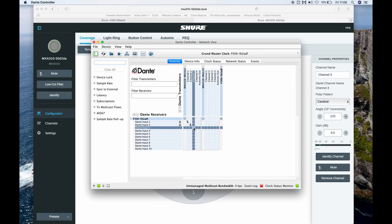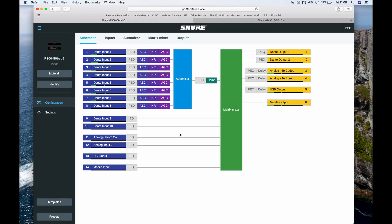The P300 has eight channels of acoustic echo cancellation, which is perfect for what we're doing today. Now that all of our audio paths have been routed, we're going to get back into the P300 for one last step. The P300 uses a fixed architecture design. It brings in the audio on the left over Dante, runs straight through a parametric EQ, an acoustic echo canceler, noise reduction filter, auto gain control, and then through the auto mixer.